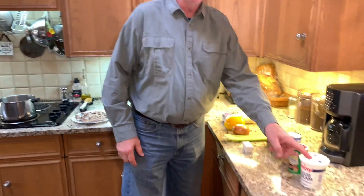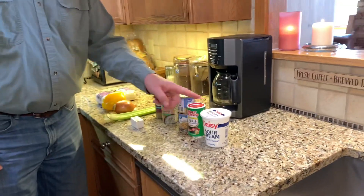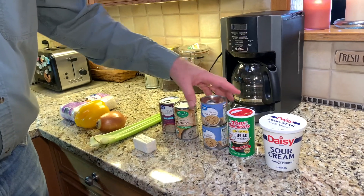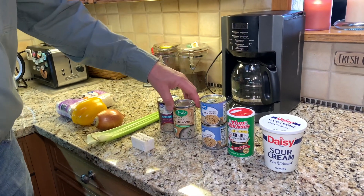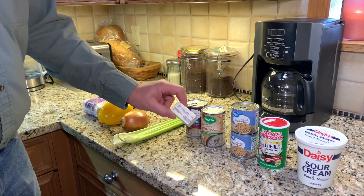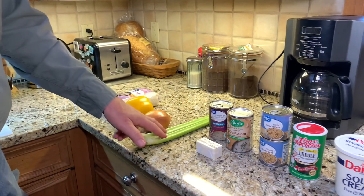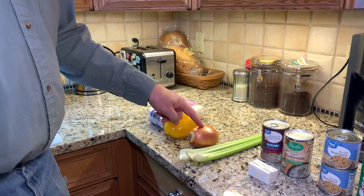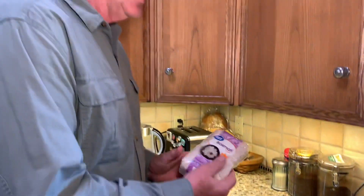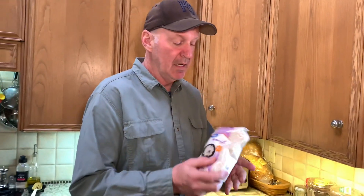What you need for the rest of this recipe is about a half a cup of sour cream, three teaspoons of Creole seasoning, a couple small cans of mushrooms, two cans of cream of mushroom soup, two tablespoons of butter, a couple celery stalks, one onion, one yellow pepper, and rice. I prefer long-cooked basmati rice — I just think it has a better flavor.